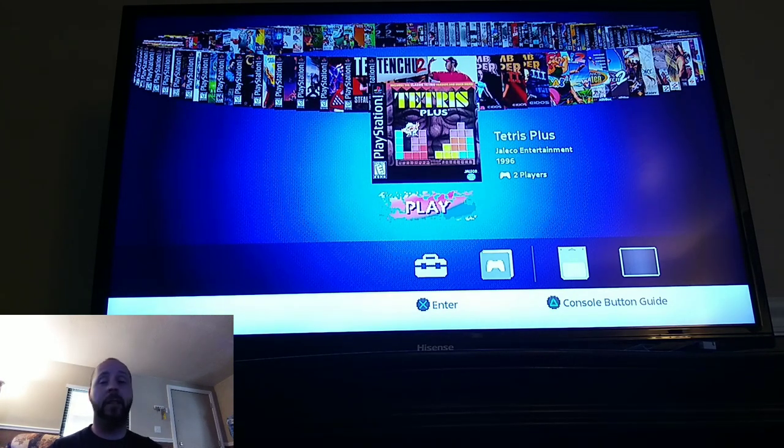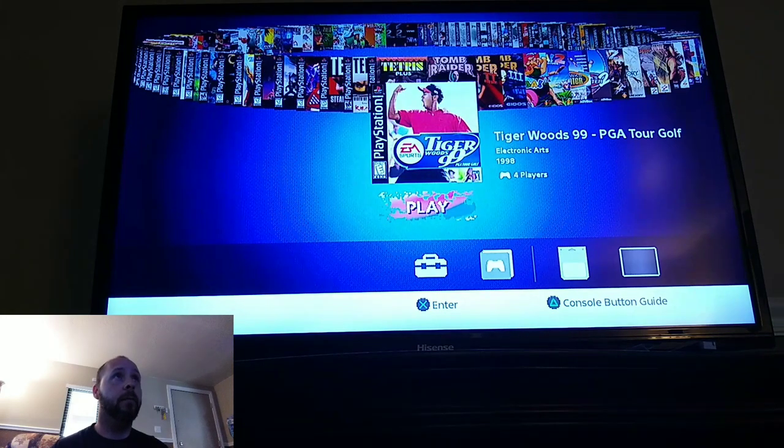Tetris Plus — never played it, but I was a Tetris fan growing up. I had a Game Boy back in the 80s and my mom was a Tetris dominator — she would destroy me in that game. So if she were around now, she'd probably love to play it. Another golf game, Tiger Woods '99 — Tiger Woods was cool back then.